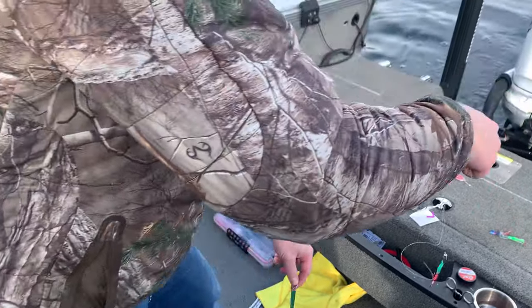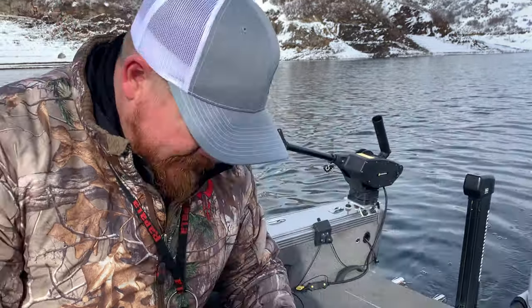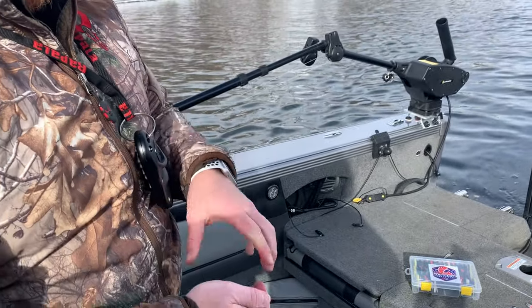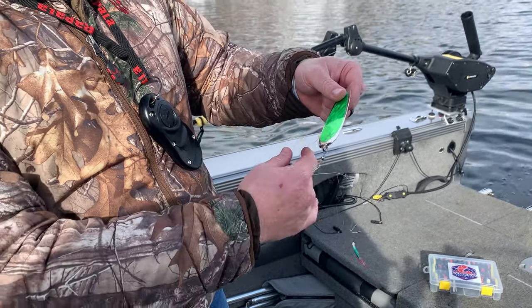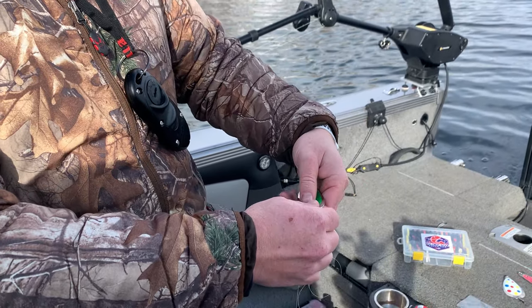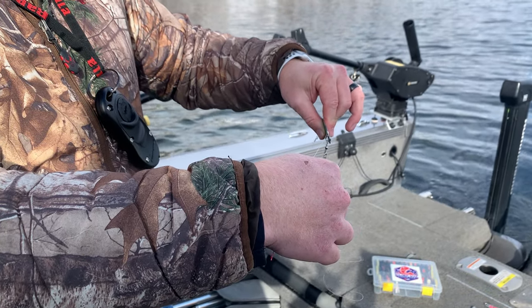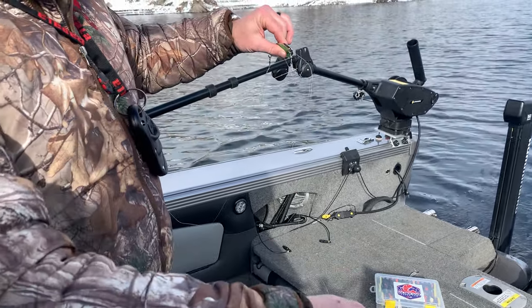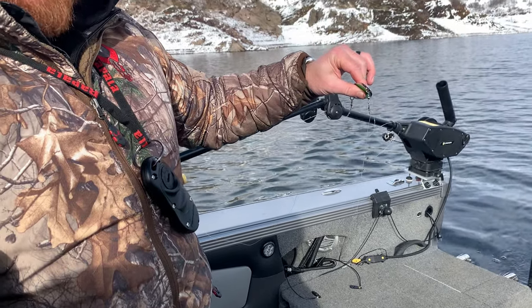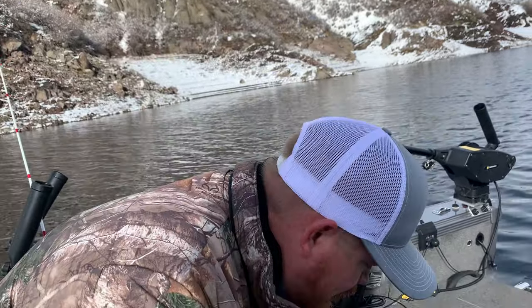When you get your lures they typically come with a leader untied. How far you want to tie your leader really depends on the size of dodger you're using and what type of action the lure has. A lure that doesn't have much action on its own you'll want to tie closer to the dodger so the dodger creates the action — it'll flip back and forth and kick that lure. If the lure itself makes action, like that squid with the bill on the front, you can go a lot longer. It really depends on the lure and the speed you're going.